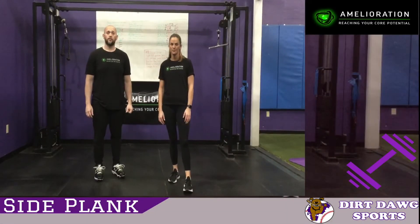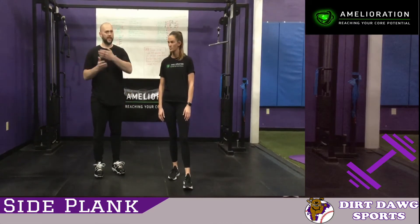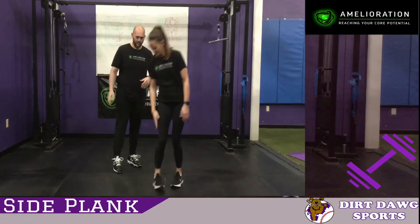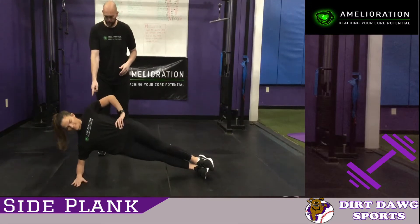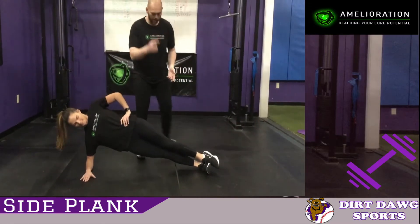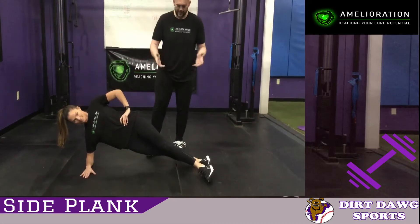The second exercise for our core stability is a side plank. Now we're working just isolating that side muscle right through here. So Jen's going to perform a side plank on either arm. Your elbow should be underneath your shoulder. Feet can be stacked on top of each other, but you can also split your feet up, which gives you a little bit of an inside thigh exercise — a little bit easier to do.